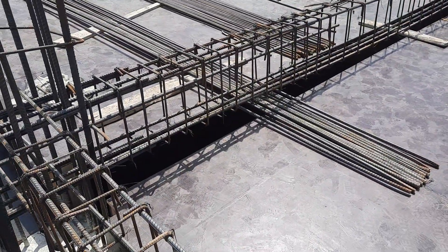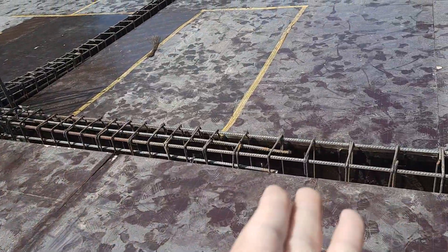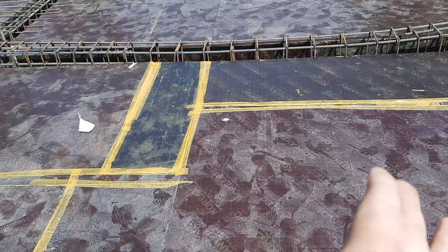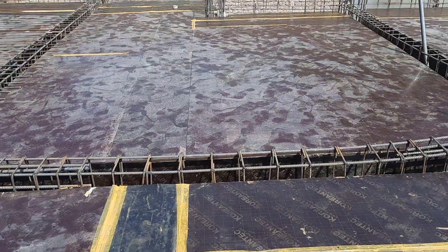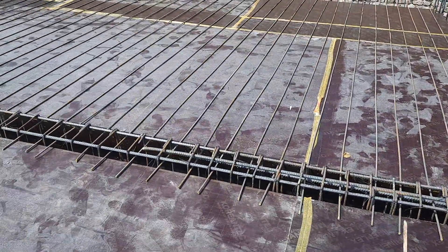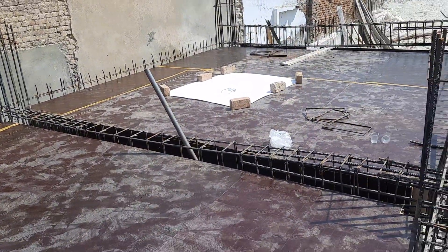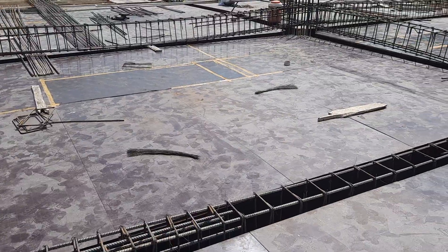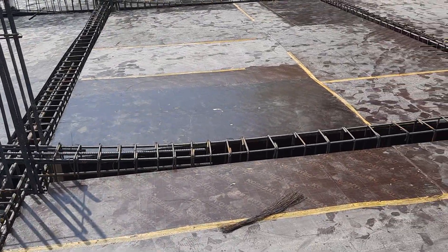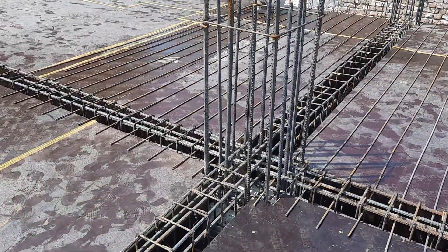You can see the steel reinforcements clearly. This is B1, and this is also another B1 — beam number one. You can see the shuttering, and the joints are closed by plastering tape, which is a technical requirement. These are the other beams — B2. B1, B2, B3, B4, B5 each have different steel reinforcements, which change according to structural load, spacing, column size, and other site conditions.